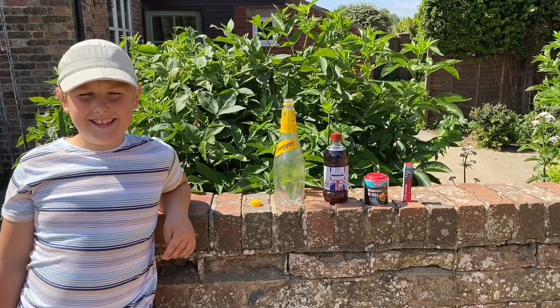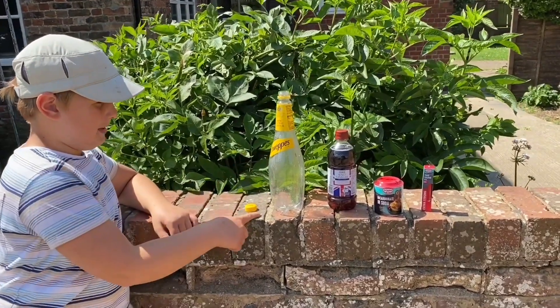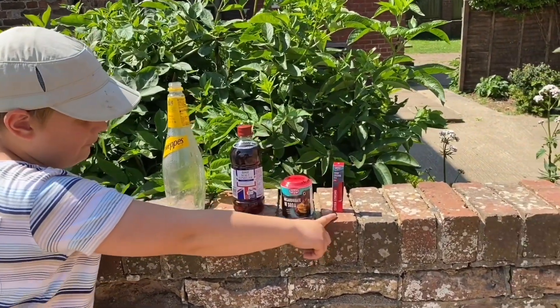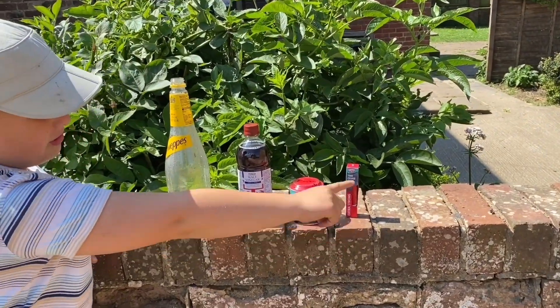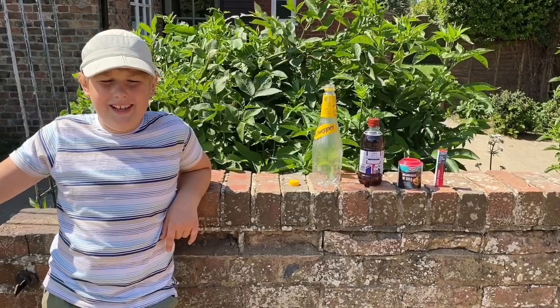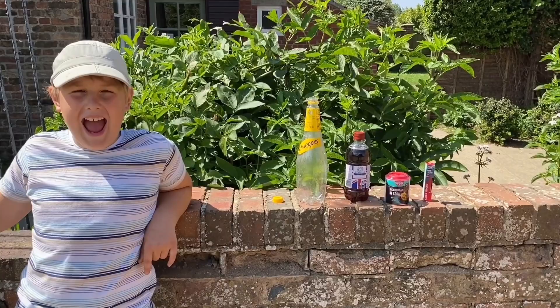Hello guys! Today we're going to do a science experiment. What you'll need for this experiment is a plastic bottle, vinegar, bicarbonate of soda, and red food colouring which is optional — you can use ketchup for instance. We're also going to include some history of the destruction of Pompeii.